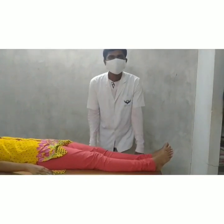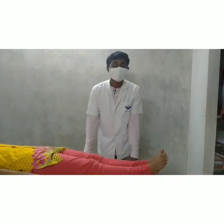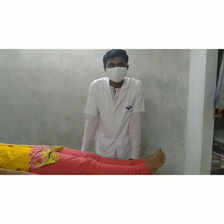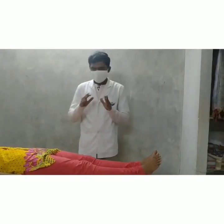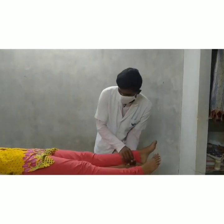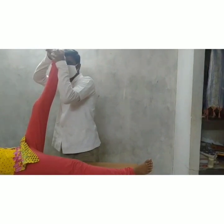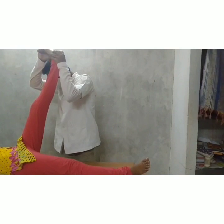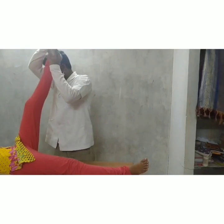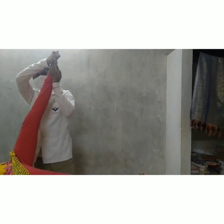Now we are going to see the neural tension and mobilization of the lower quadrant using the Straight Leg Raise, also known as the modification of the Straight Leg Raise. In this technique, the patient is in supine lying position. We hold the knee in extended position and flex the hip joint. Ankle dorsiflexion with inversion increases tension in the tibial nerve. Ankle dorsiflexion with eversion places tension on the sural nerve. Ankle plantar flexion with eversion places tension on the common peroneal nerve.